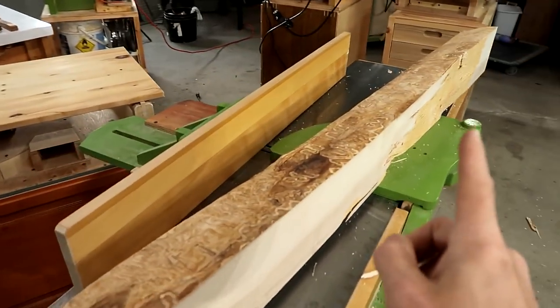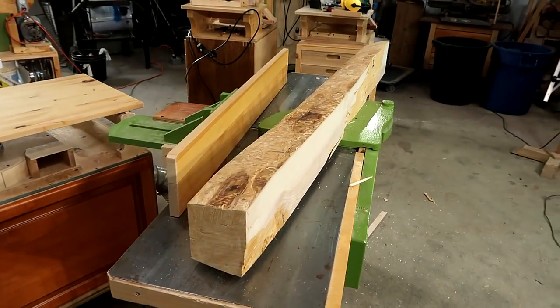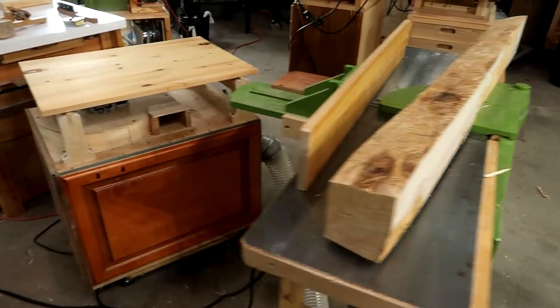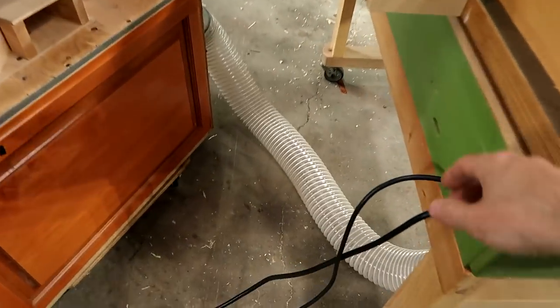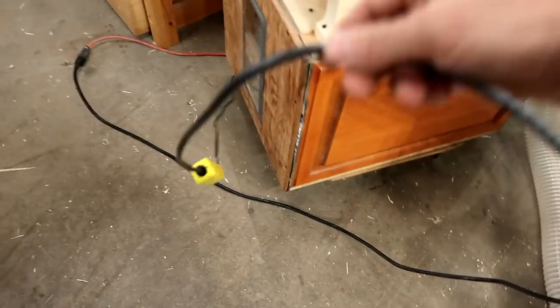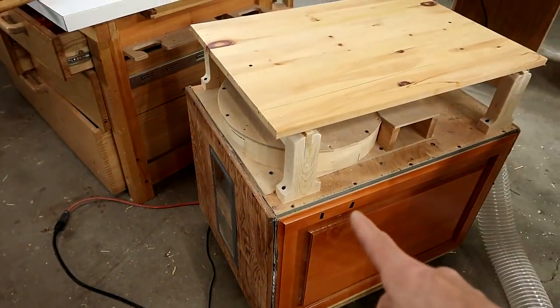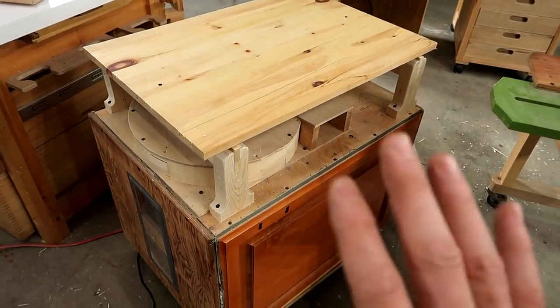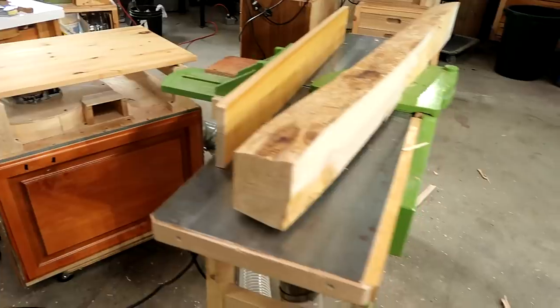I've put much bigger pieces than this on this jointer. Adjustability matters, robustness matters. Just today I finally added an extra cord on here so I could plug this dust collector into the same switch as the jointer. This thing only draws about an ampere and a half, so it runs just fine on the same circuit as the jointer.